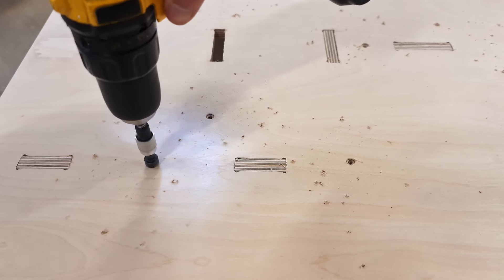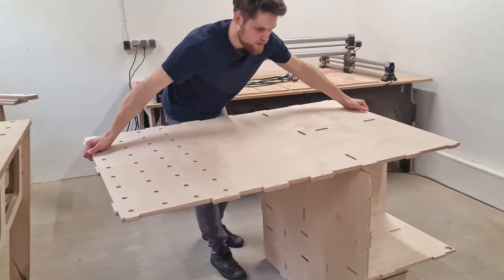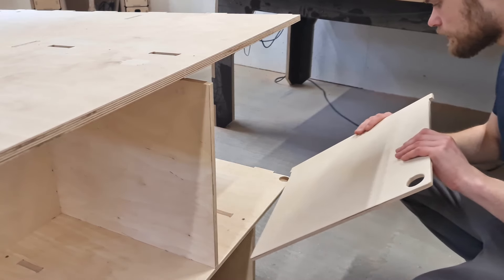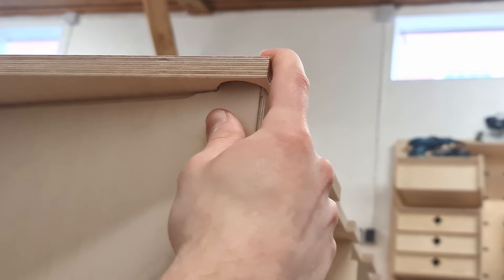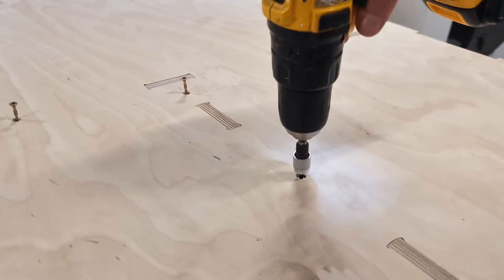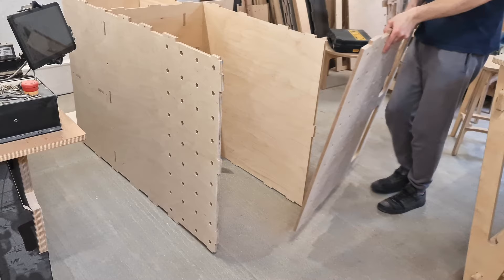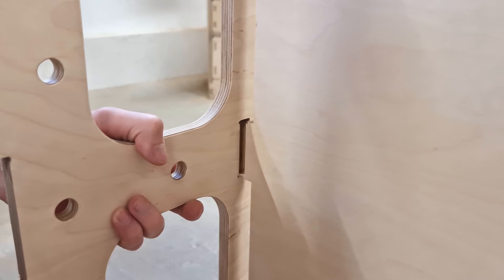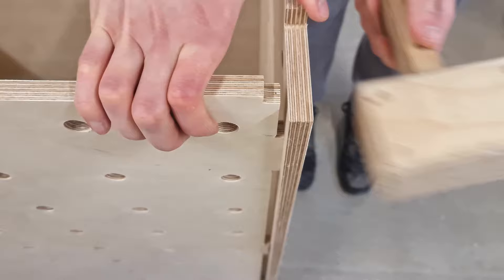Now comes the tricky part — attaching the floor component. While placing the large part in place I also have to install the door panels. To do so I partially attach the bottom panel and insert the doors, then push the floor component in place and secure it with a handful of screws. Then it's time to attach the easy-to-access shelf — a nice feature since you can store all the necessary tools within arm's reach while keeping the work surface clutter free.